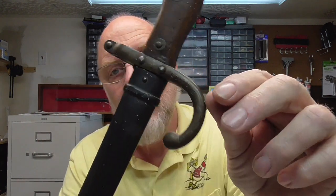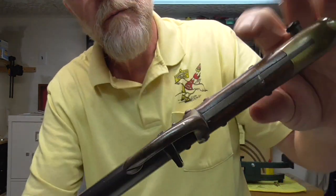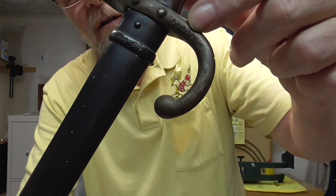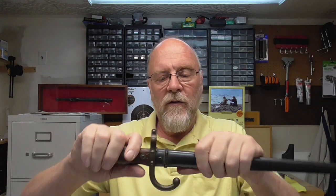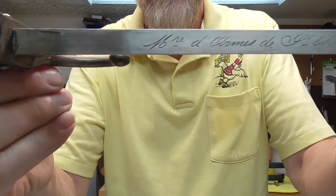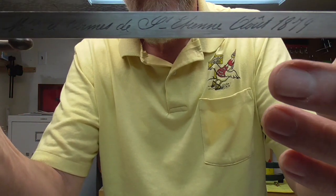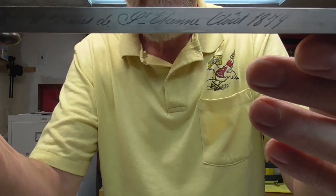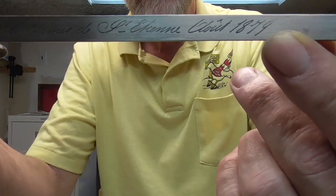It does have matching serial numbers on the scabbard — on the bayonet itself and on the scabbard, matching serial numbers. This is a French Gras bayonet, and if you can see what this says, it says manufactured arms in St. Etienne — the arms manufacturer of Etienne — in August of 1879.